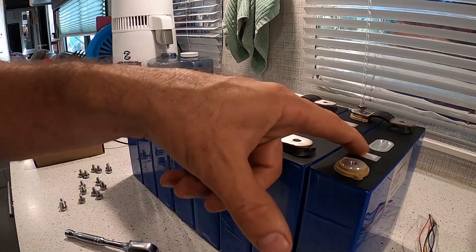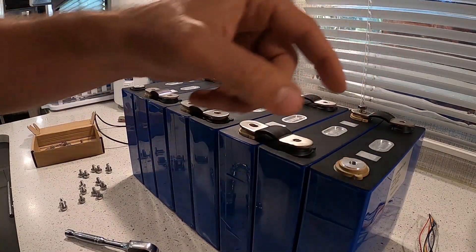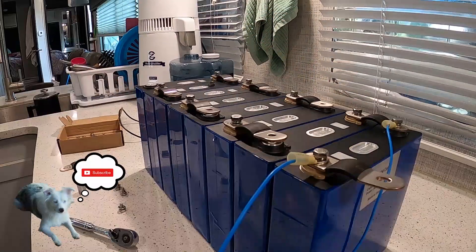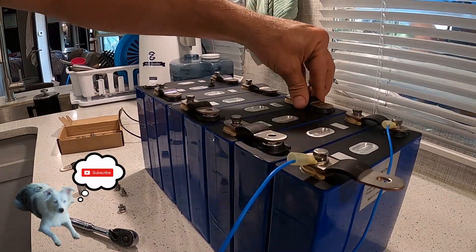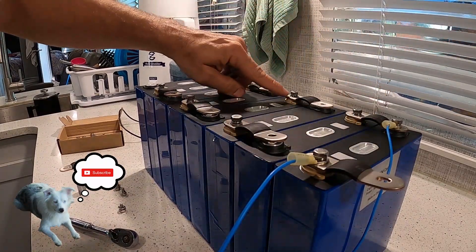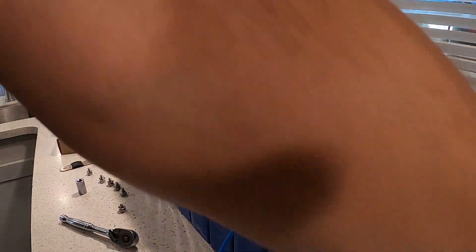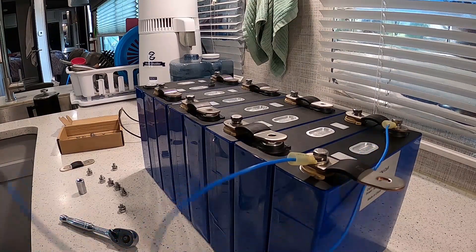The first cell negative is going to have both a negative and a positive on it, and the rest will fill up the remaining positives. I got all the bus bars back on with a washer and lock nut in between — they're nice and tight. Now going back to the balance leads.